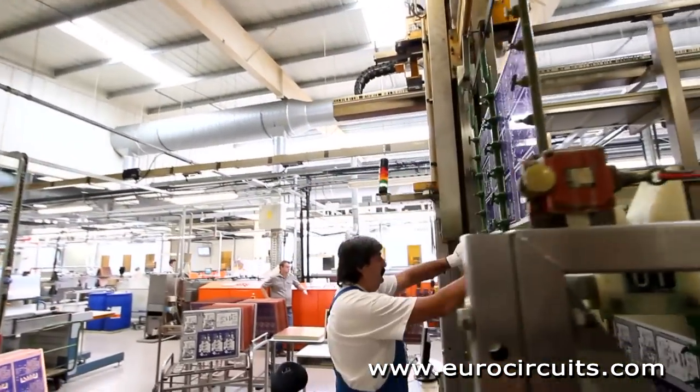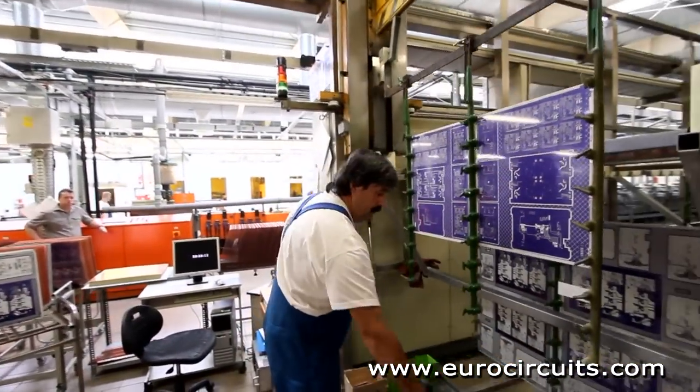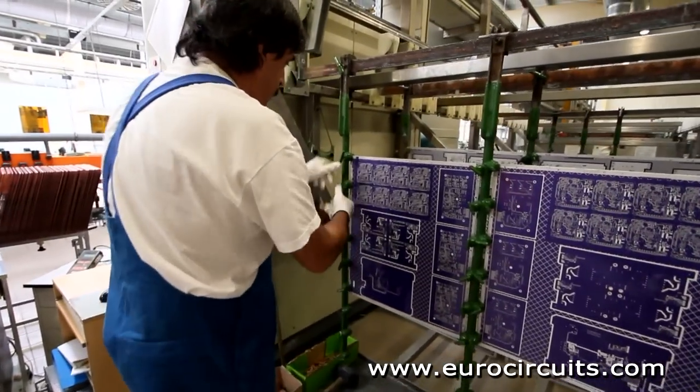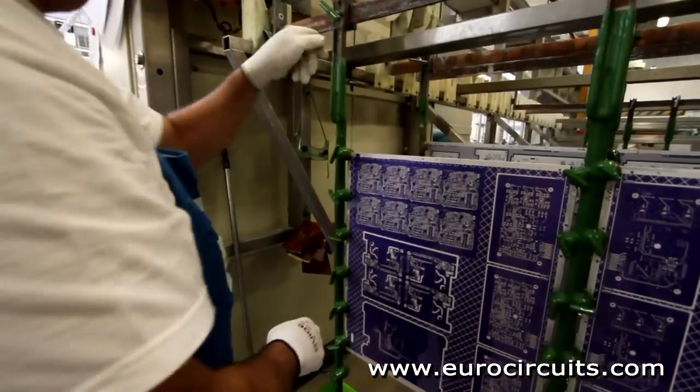Once we have plated the copper onto the board, we then plate a thin layer of tin. This we will use in the next step of the process when we etch off the unwanted copper foil.